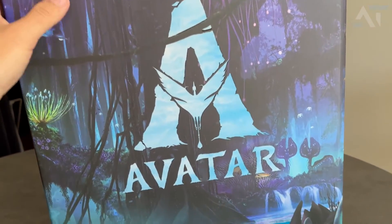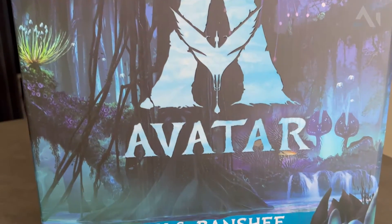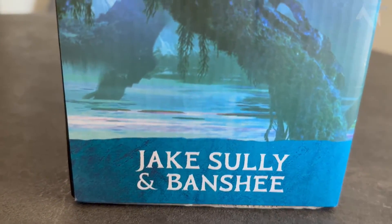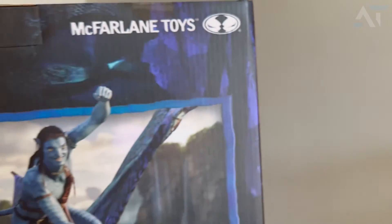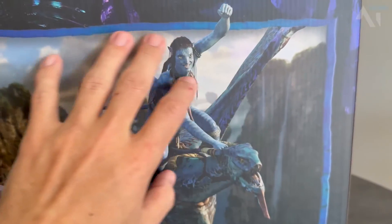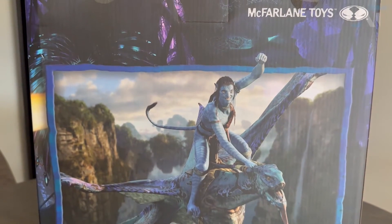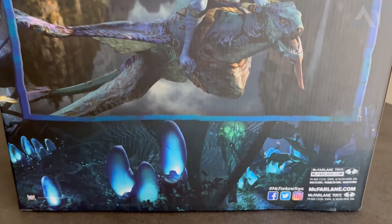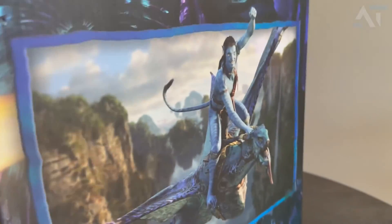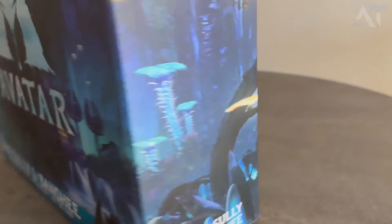On the front you don't see the figure itself — it just shows the beautiful Avatar logo, really detailed. This box is one of those you actually want to put on display. At the bottom it says 'Jake Sully and Banshee Deluxe Set,' ages 12 and up. On the side it says McFarlane Toys, and the back gives a little preview of what to expect. There's beautiful artwork on both sides.